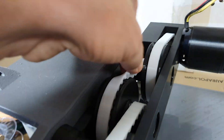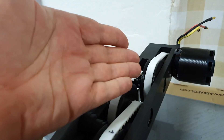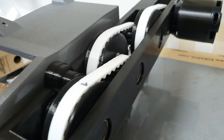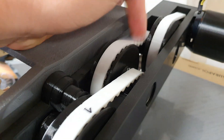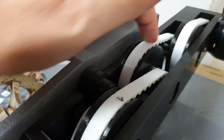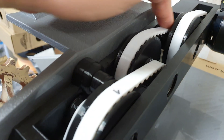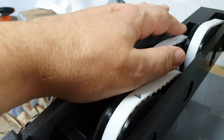Belts — again you scale up the model but standard belts do not exist in the new dimensions. You need to change them for other existing belts, or like me you can print the belts from flex material. This is Polyflex HF, and I will add a layer of textile cord for the correct size and strength.